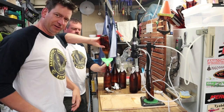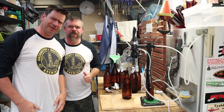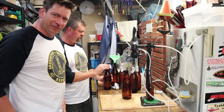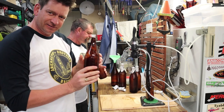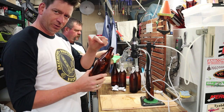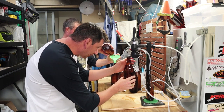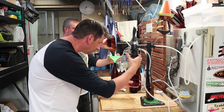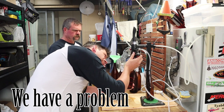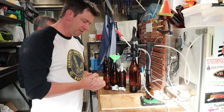Righto, here we are rocking the new merch — looking pretty cool. So you've just walked through the setup. We've just sanitised the bottle. These have been in the fridge with a bit of foil over the top. So the idea — like this — put the bottle in, turn the... okay, crisis averted.